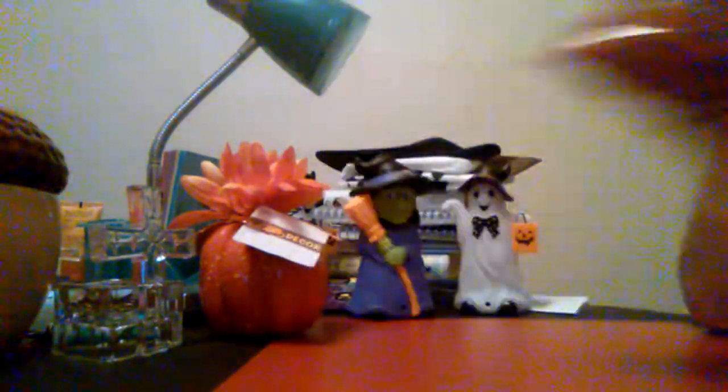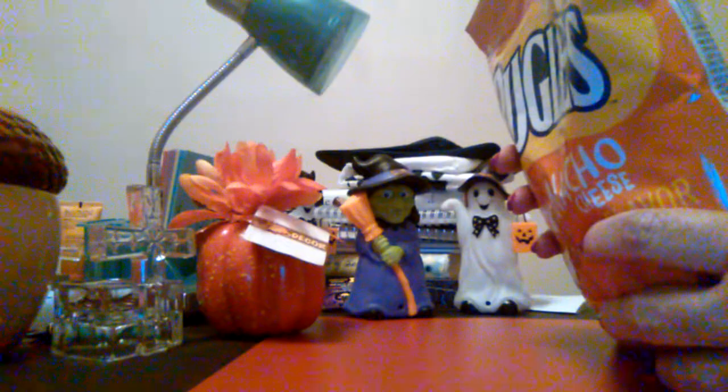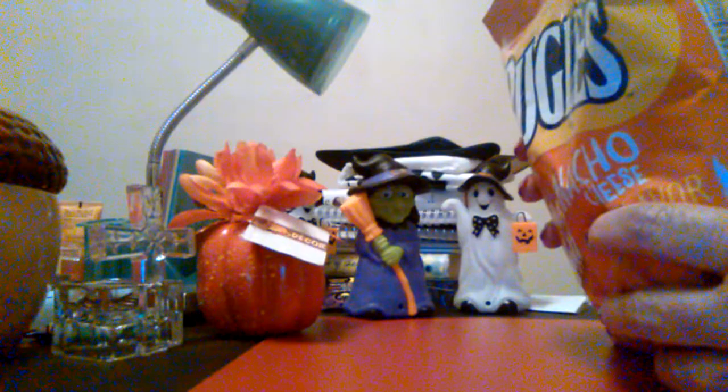Then I bought these Nacho Cheese Bugles and they're so good. This is a 3.7 ounce bag, good till July 2020. They're great to take to work, just good for a snack. The only thing is — and I didn't realize this — it's 150 calories but there's 18 grams of carbs and 300 milligrams of sodium, and that's not a good situation for me with the sodium. So I won't be eating these, but my son and daughter-in-law will. I bought four packs.